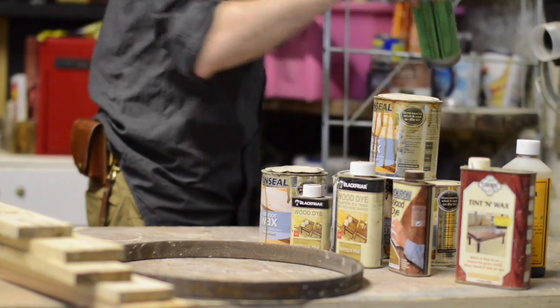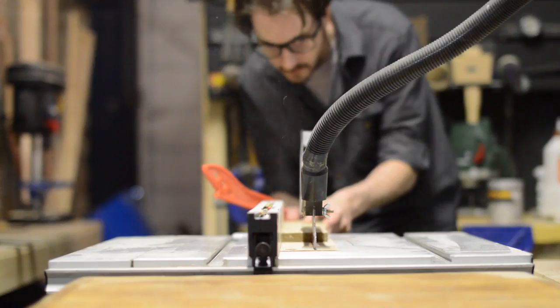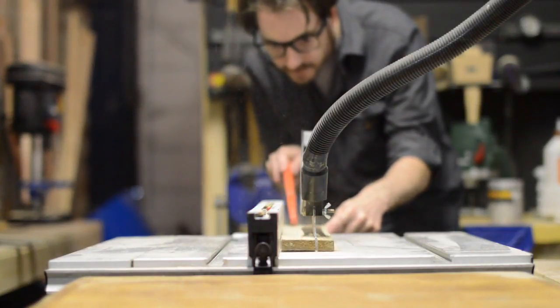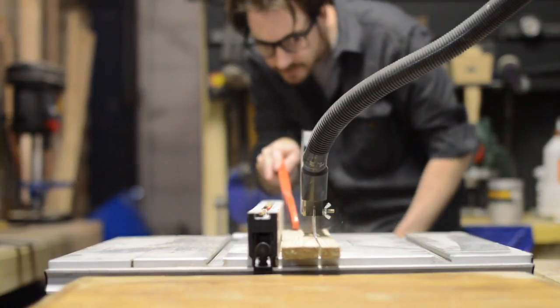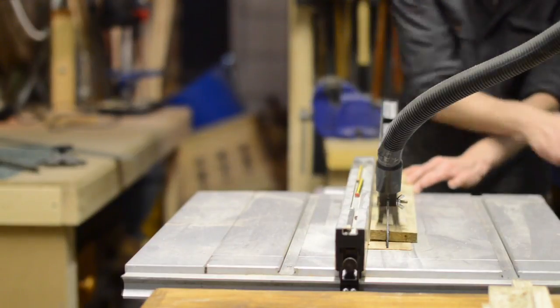I'm on a mission at the moment to really sort out the workshop, so I scoured my shelves for things I could use up. I'd kept many jars and bottles of stains with only a tiny bit left in them — not enough to do a project — so I ripped down loads of pallet wood to some random widths.